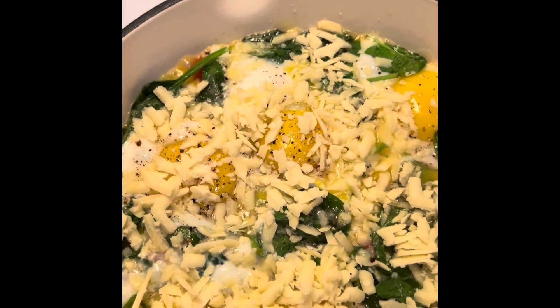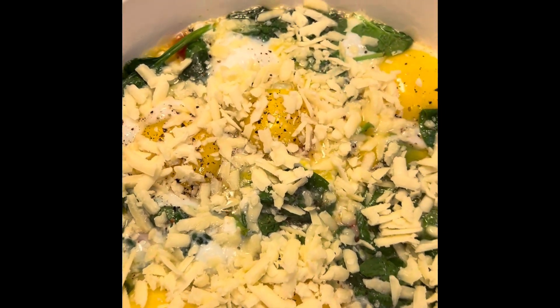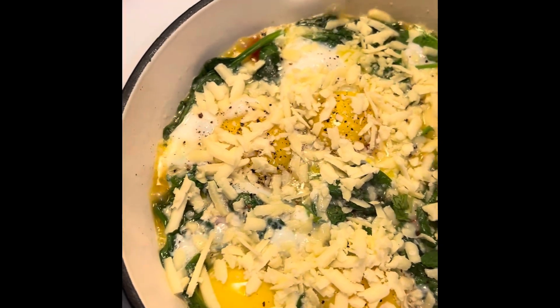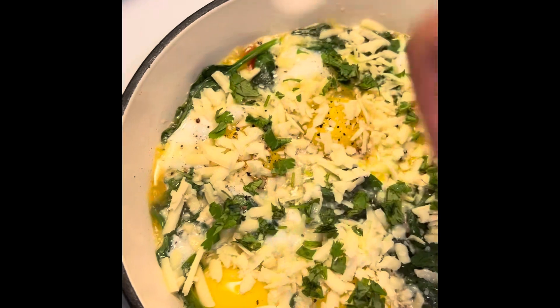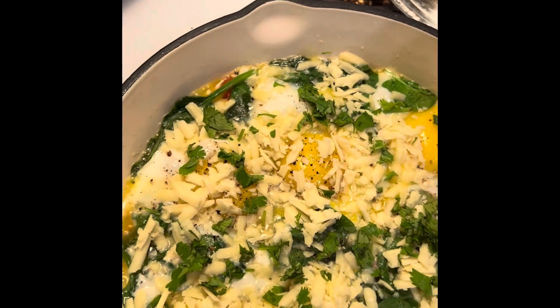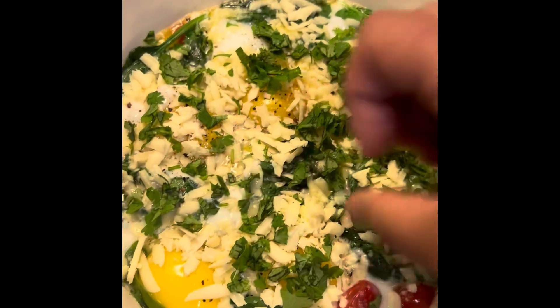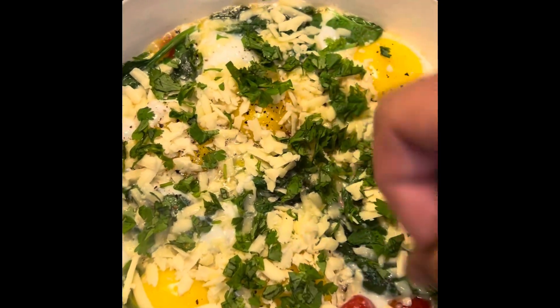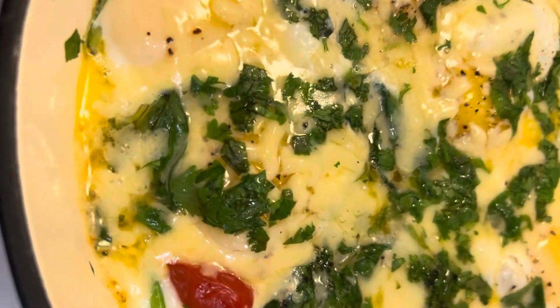I'm going to add a little bit of parsley or cilantro — whatever you have on hand — just to give it a little bit of a taste. I like cilantro; a lot of people don't, so add parsley if you have it. And voilà, looks amazing!